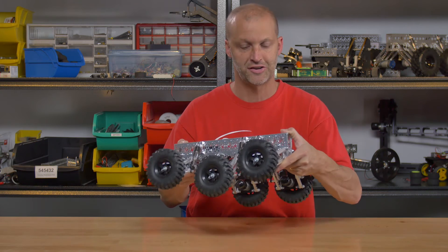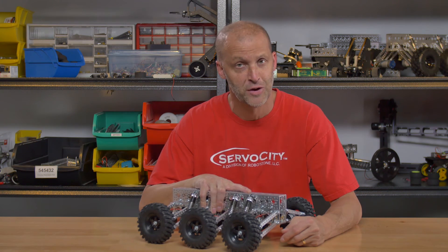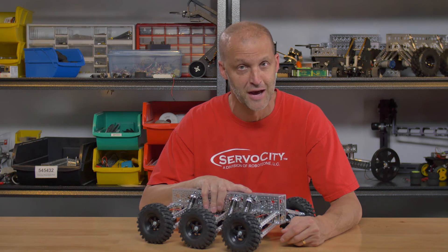So be sure to check this out. Like I said, don't be confused with our original Mantis — this is the new Mini Mantis. It's very inexpensive, a very cool platform. You can bolt all kinds of things to it, just like the original Mantis. So be sure to check this out, and we'll see you again real soon with other new products.